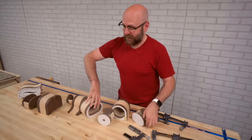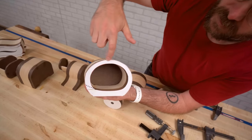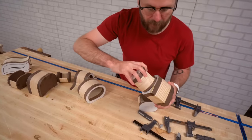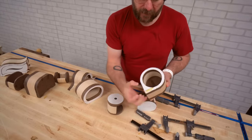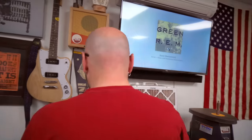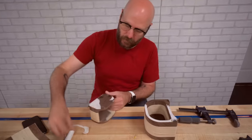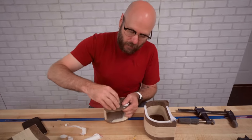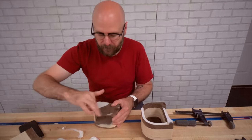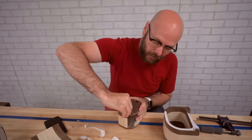Next we're going to sand everything — this takes a lot of time. The templates are still on here and we're going to sand down to the line along the outside of all the pieces. Sometimes the drawers don't fit back in because we cut the kerf and then closed it, but once we sand it, it'll fit nice and snug. Peel off the paper and remove as much as you can, because it'll clog up your sandpaper fast — and the longer it sits on, the harder it is to get off.